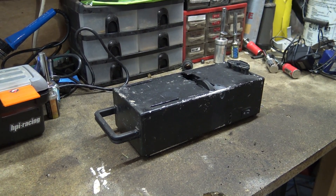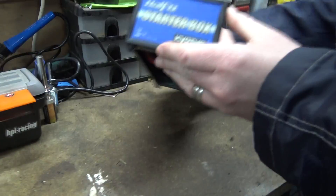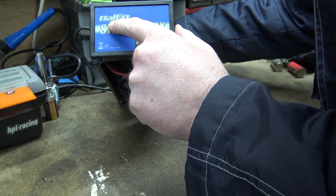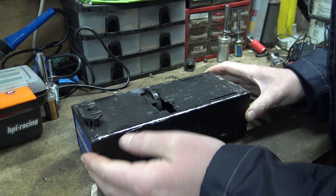Hello you lot, how's it going? Right, I've got this little starter box on the bench. It's a Kyosho, yeah, Kyosho half-eight starter box. It was alright, worked very well, nice little starter box.